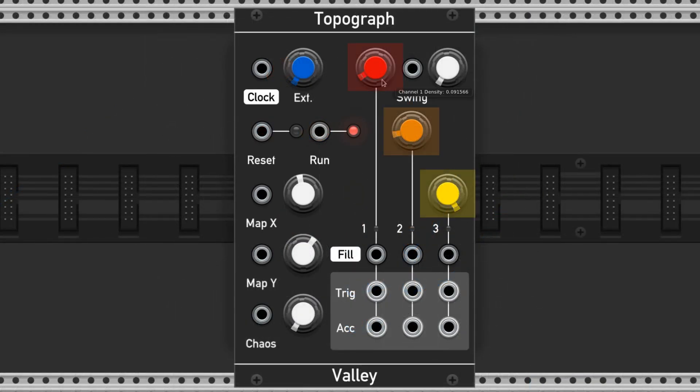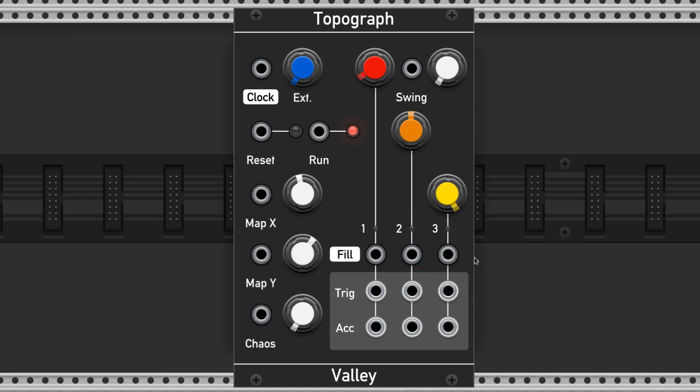These colorful knobs control the density of hits for their corresponding channel. All the way left will never hit, and all the way right will always hit. The individual densities can be modulated with these ports here.